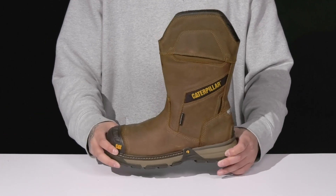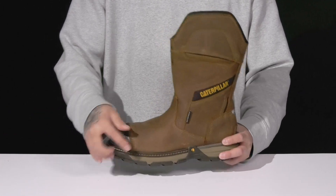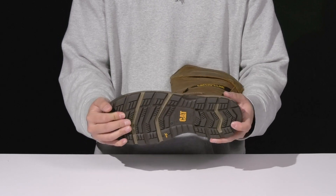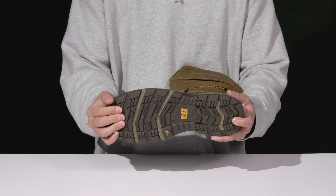There's a lightweight shock-absorbing foam on the midsole with a nice sturdy build and reinforced stitching for added durability, all on top of an oil and slip-resistant rubber outsole to help keep you stable.